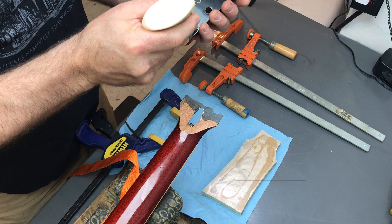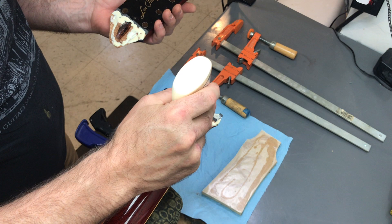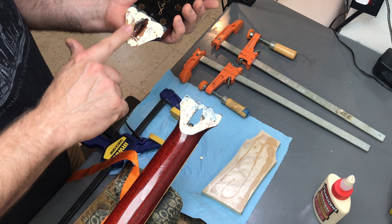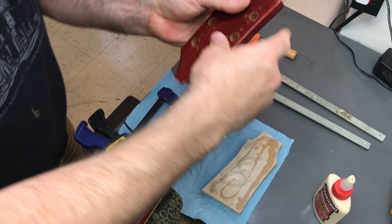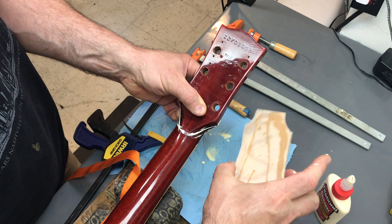Time for glue. I'm a glue-on-both-sides-of-the-joint kind of guy. Notice I've got the towel down there to catch squeeze-out. Got my clamps arranged and ready to go, everything in order for how I had it for the dry clamp. A little initial cleanup — you can have a lot of clamps in the way; you don't want a tremendous amount of squeeze-out to deal with.